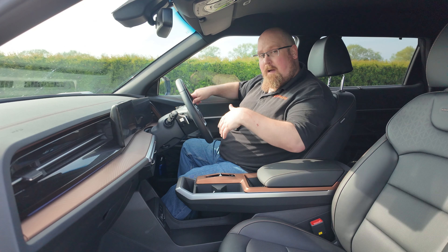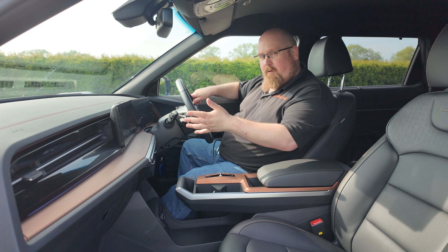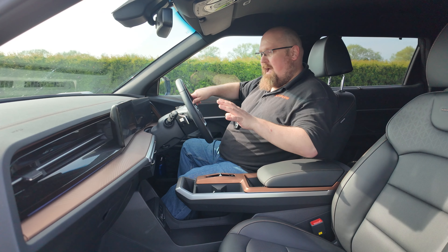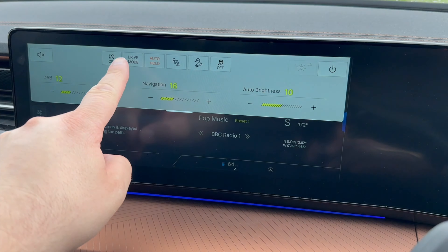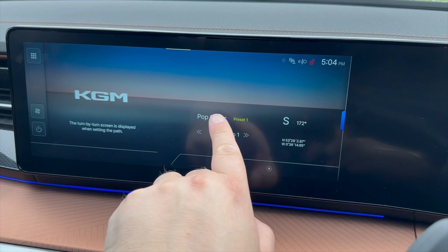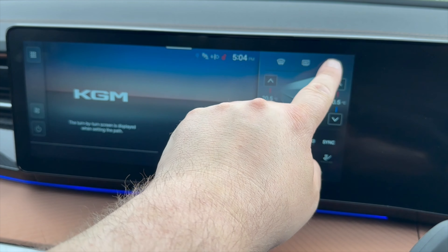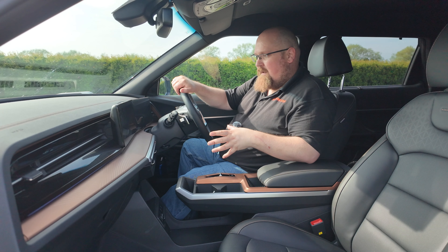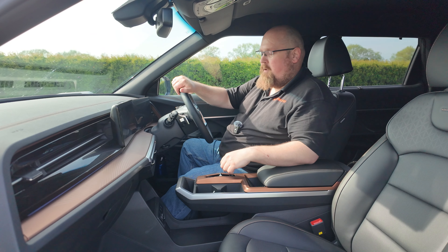On the floating center console there's a rubberized tray with a small hole — perfect for connecting your USB-C cable to your phone. You have Apple CarPlay and Android Auto, but it is tethered only, so your phone can sit there whilst connected. Behind that are a couple of cup holders — rubber-lined with plastic grippers, decent size for a can or coffee cup. One is a little shallower than the other, so taller cups might roll around slightly on corners but shouldn't fall out.